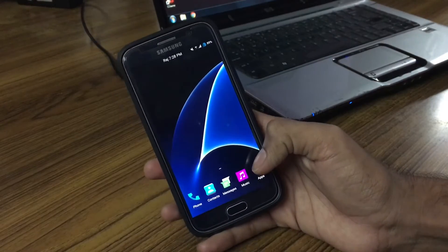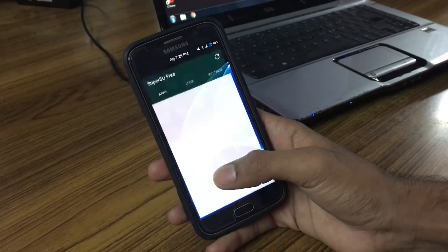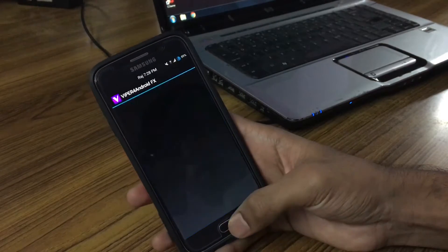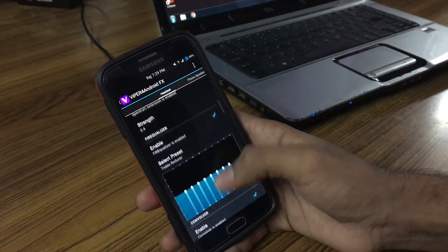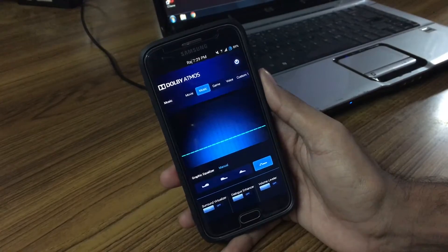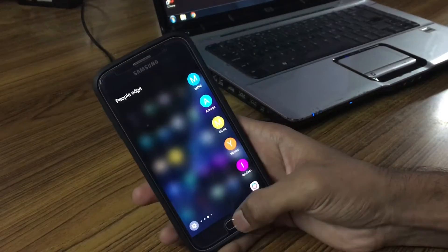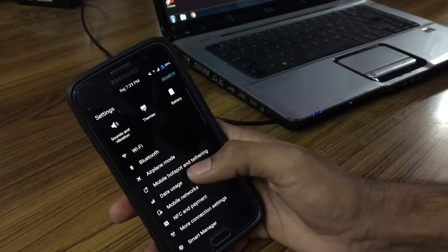This ROM is pre-rooted so you don't have to worry about root. Viper for Android is available as well as Dolby Atmos, so you can customize the sound. Here's the Dolby Atmos interface. This ROM also comes with edge features like weather widget, apps, and so on — similar to what we have on the S7.